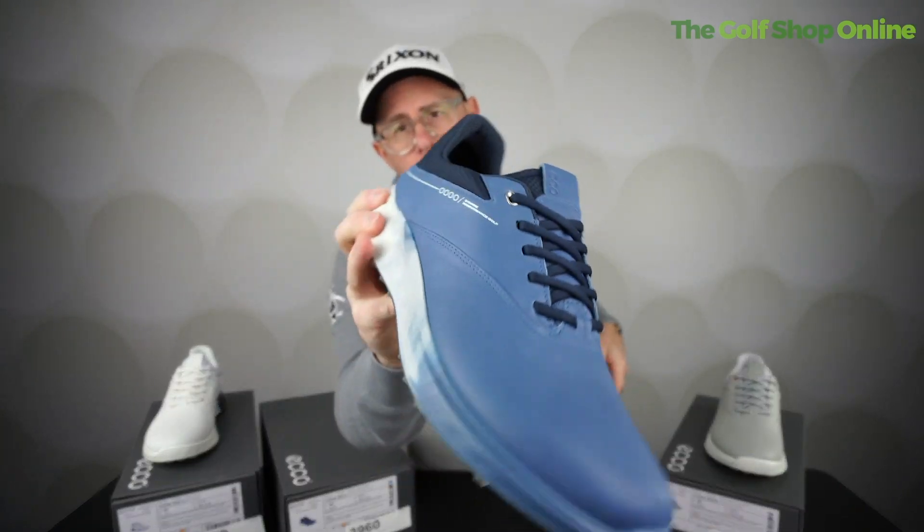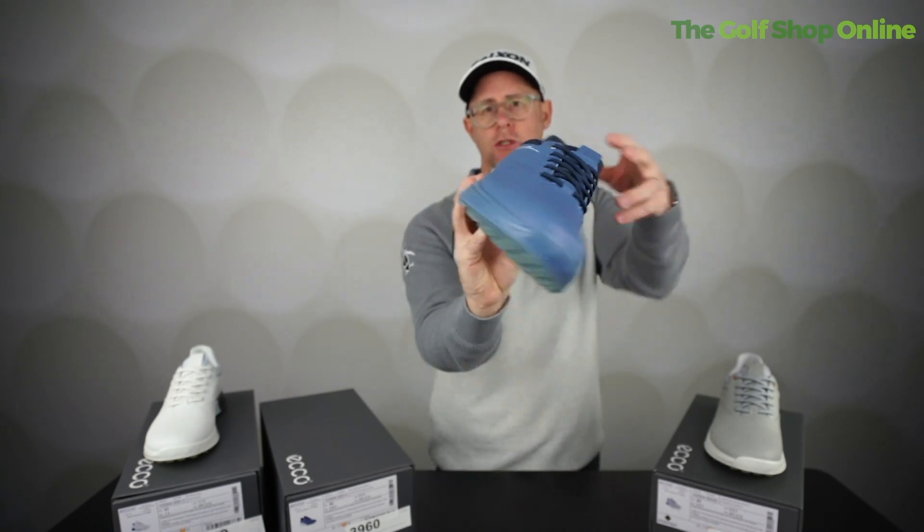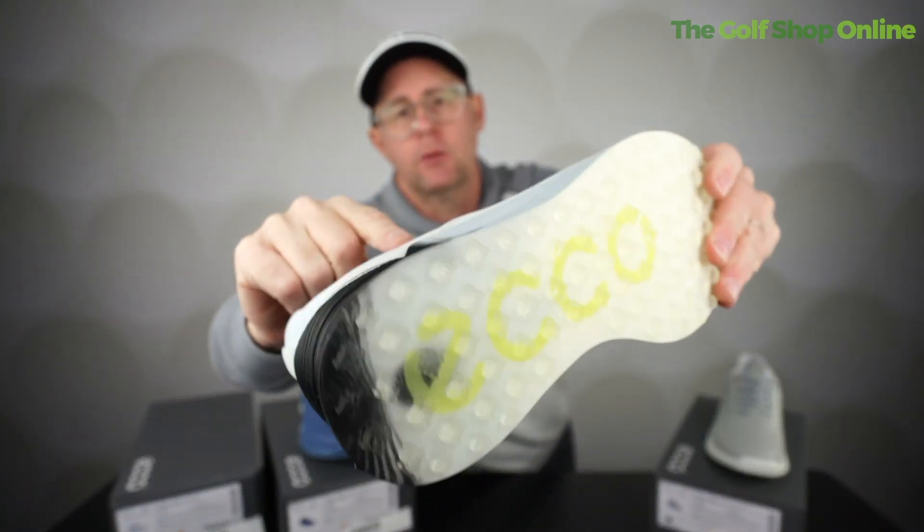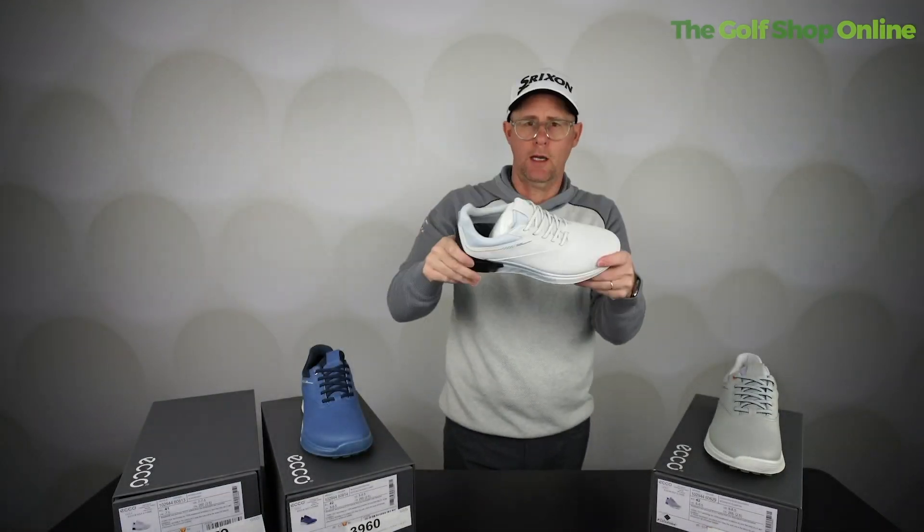A relatively modern look, kind of trainer-esque, but still with some nice golfing style. I do like the trims around the top here and the little subtle Ecco branding on the shoe as well.